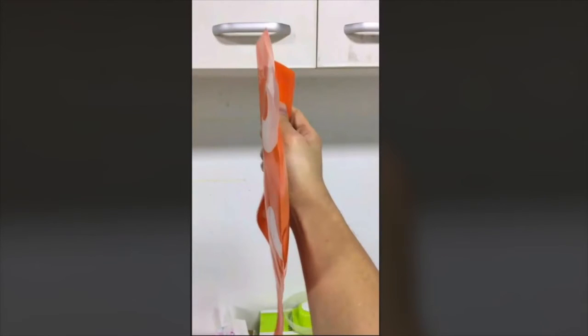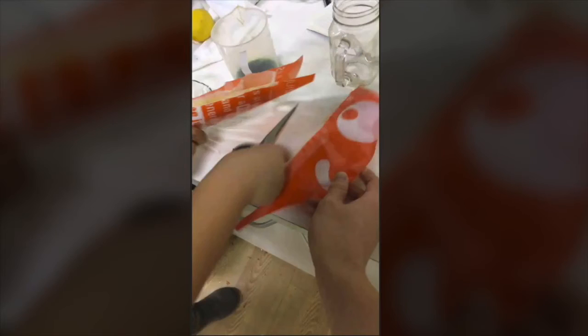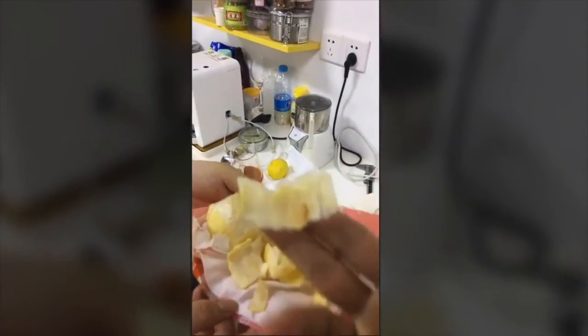We're left with an incredibly thin bag, and if we look at the pears inside that bag, we can see they're pressed incredibly flat — perfect for sticking in the dehydrator and drying out into a delicious cracker, or putting in the oven and turning into cookies.